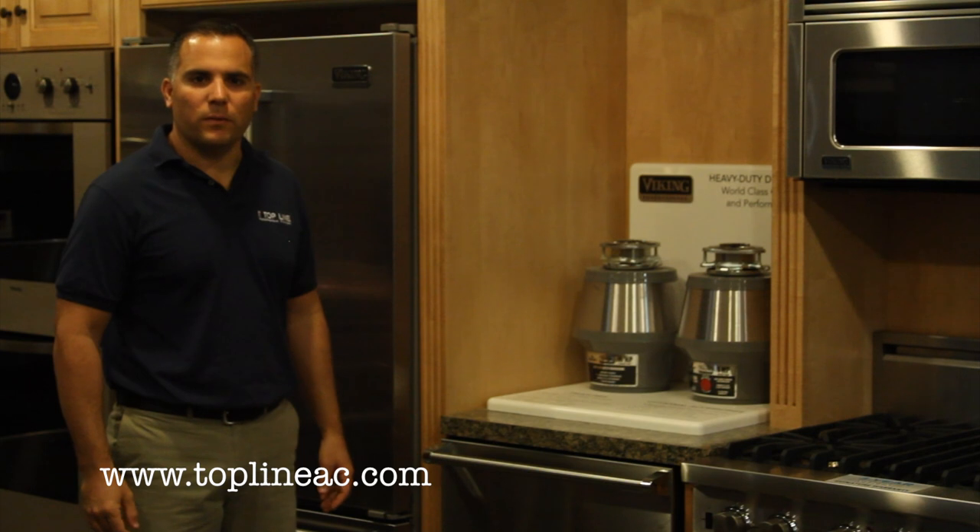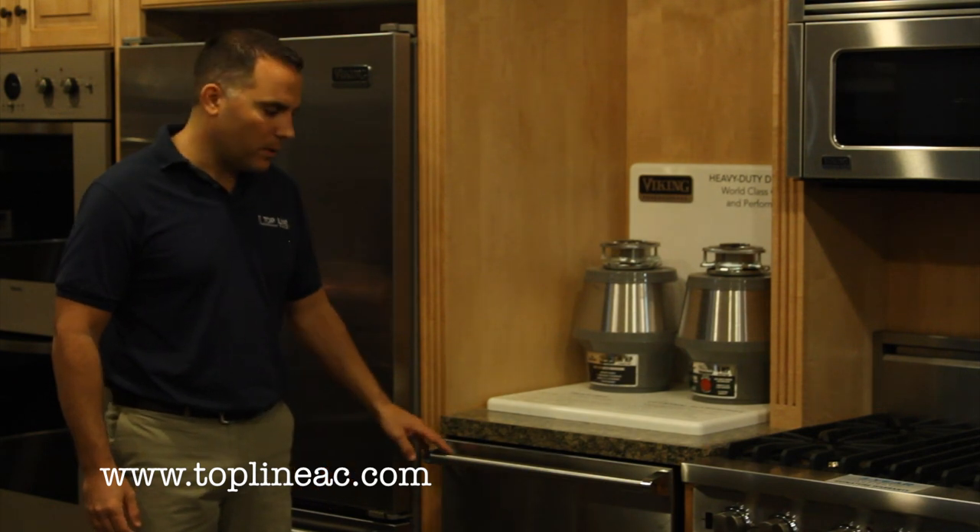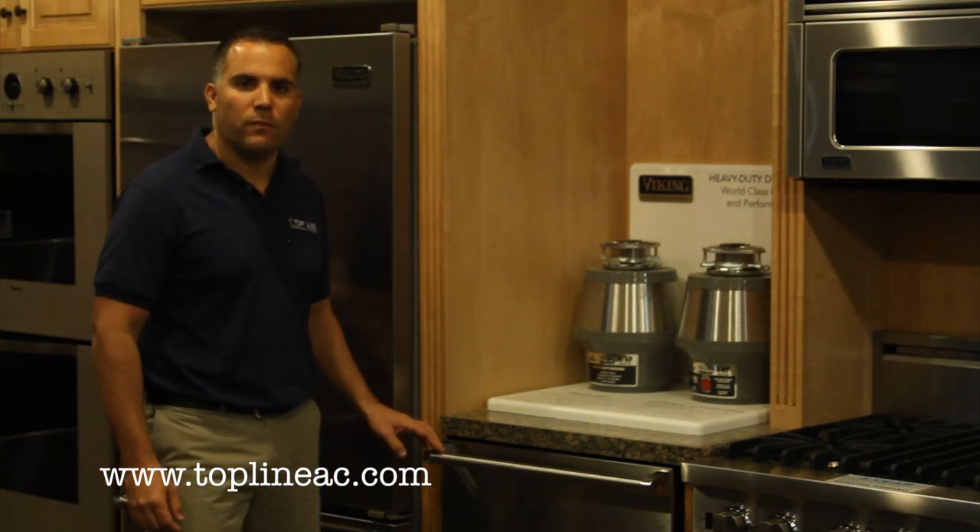Hi, this is Mike from Topline. I'm here today in our Westfield, New Jersey showroom, standing in front of the VDB325 Viking dishwasher.